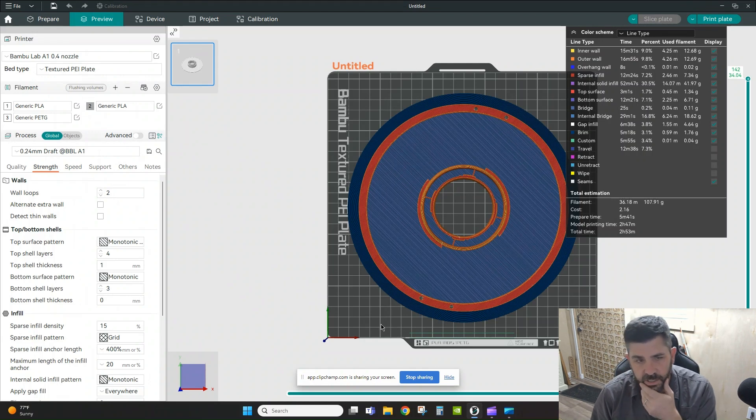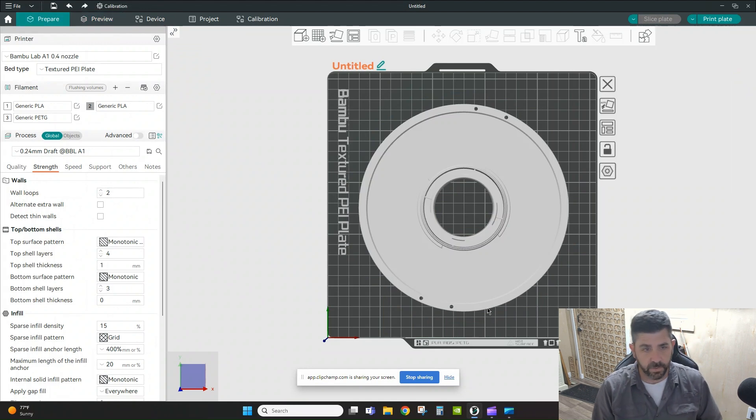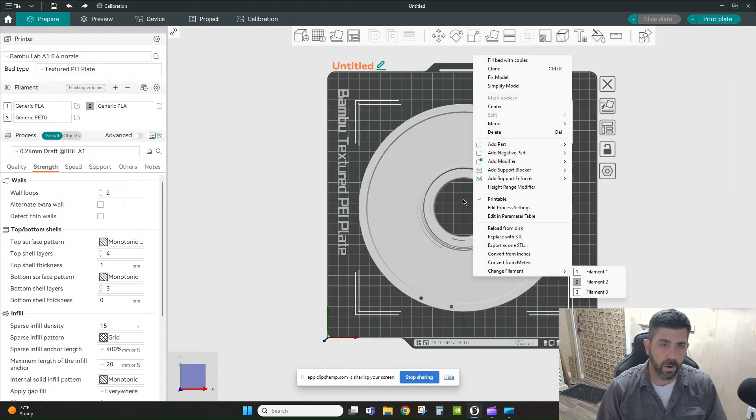There are a few telltale signs in the preview we'll get back to, but one of them is this brim — I don't generally need a brim, so I'm going to remove material from the object itself, remove the brim, then re-slice to see how much material and time we saved.